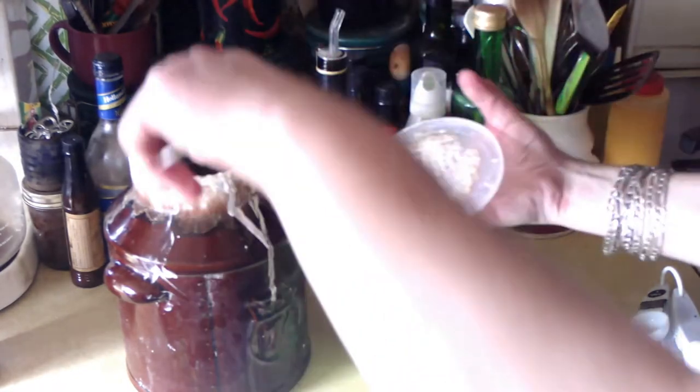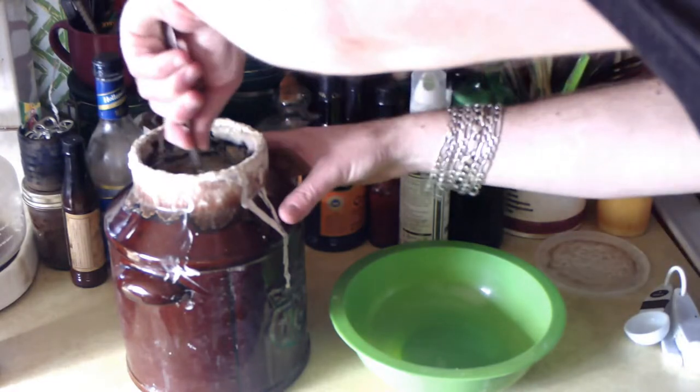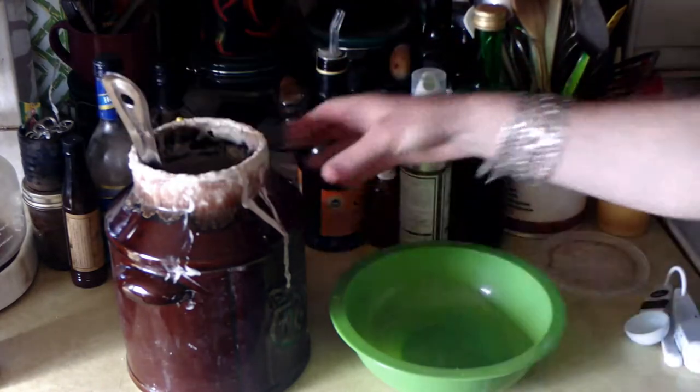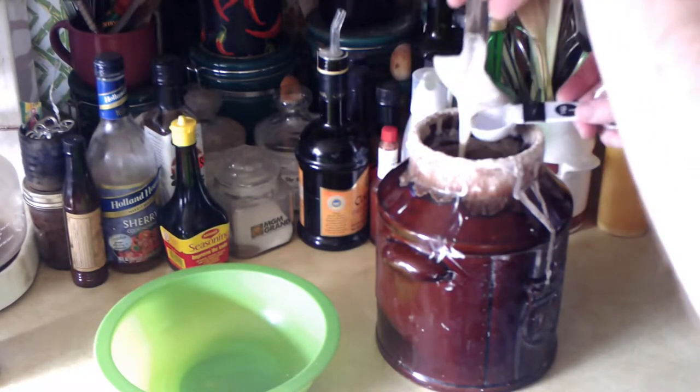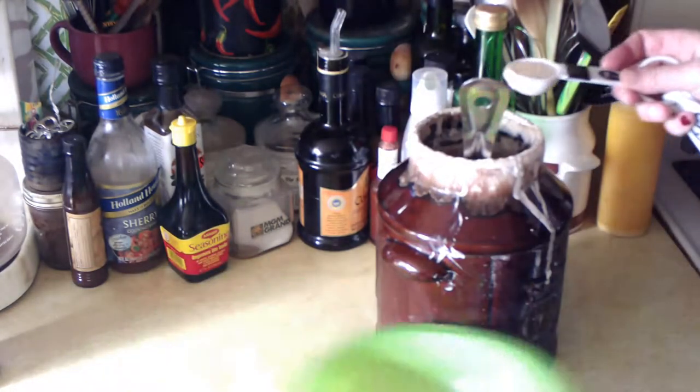I'm really excited for this week — it's some sourdough Roman-style Italian pizzas, so let's get to work. I just pulled my sourdough starter out of the fridge and I'll give it a good stir to mix it all back up. I'm going to double this recipe, so I'm going to need two tablespoons of sourdough starter to make the biga or leaven.